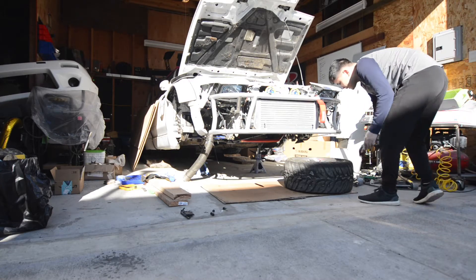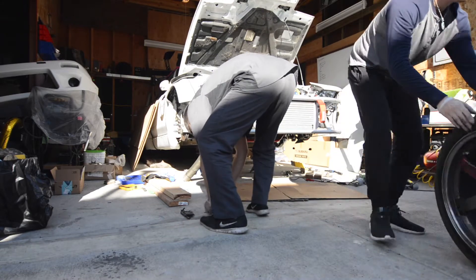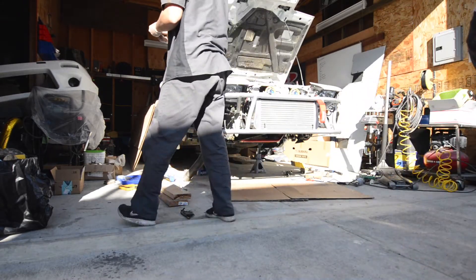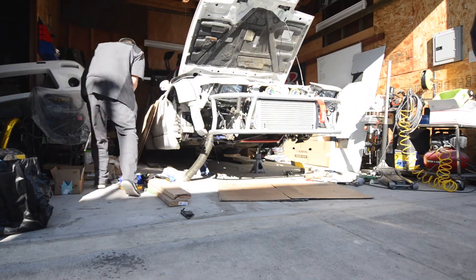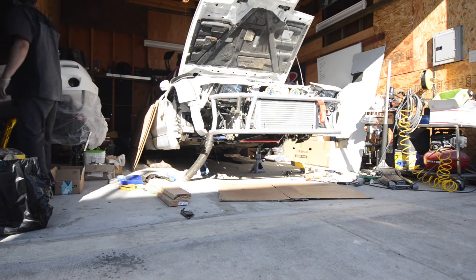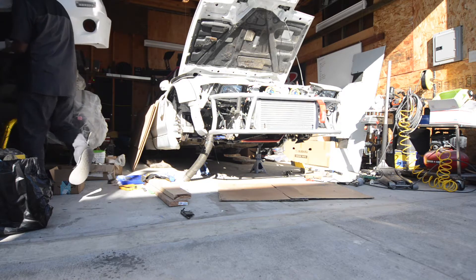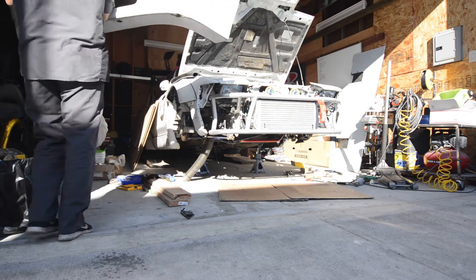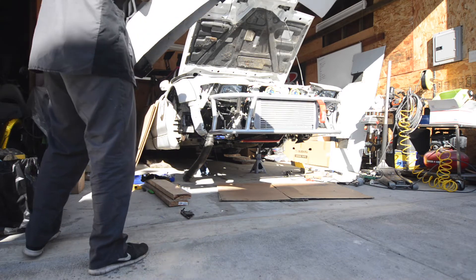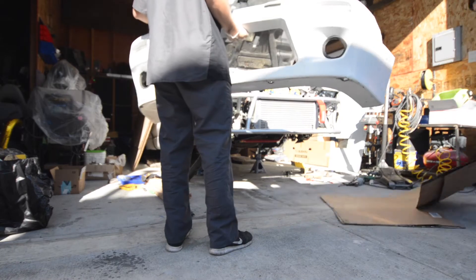Welcome back to Toge Masters. Today we're going to show you how to create your own splitter. Just a quick background: this is probably our third or fourth splitter we've made for this car. We found that using Alumilite is the best bang for buck in terms of weight and sturdiness.